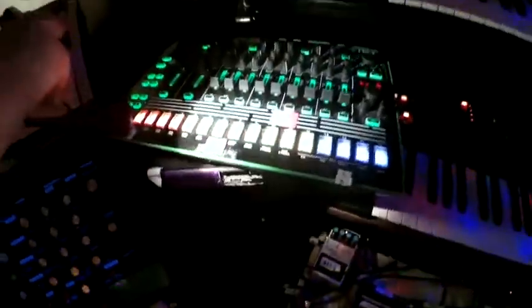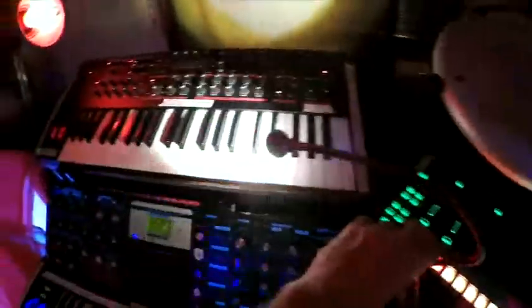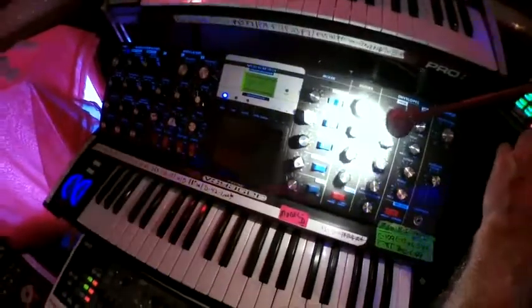I got my Delay right there. Delay right there. Flip pedal. TR-8. Wave drum. That's the Pro 2. Got the Moog Voyager and the Gaia. And got the Craft.